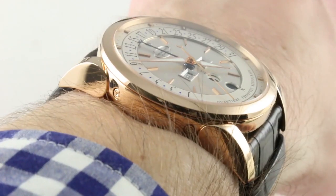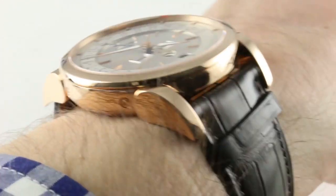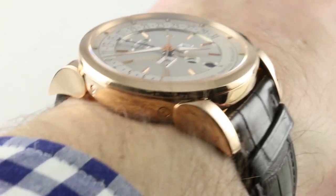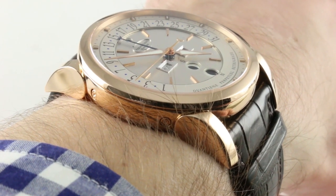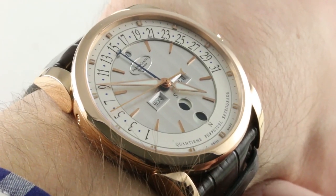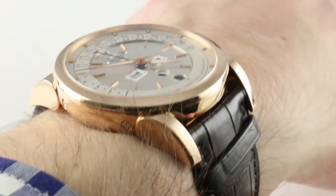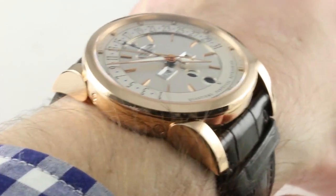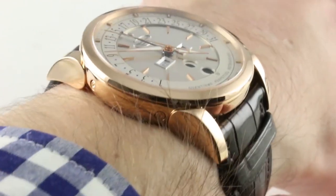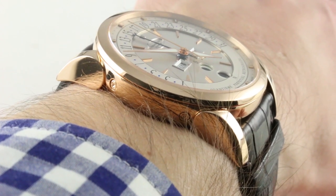Michel Parmigiani, more than anyone else, has continued the work of Marc Newson in the wristwatch space — not in form, but in philosophy — taking biomorphic designs and forms and translating them into the wristwatch. Whereas Marc Newson was primarily interested in appearance, Michel Parmigiani is interested in fit, form, and ergonomics: the fusion of man and machine. And you have that here, as it's a big watch but the teardrop lugs bend around my wrist.